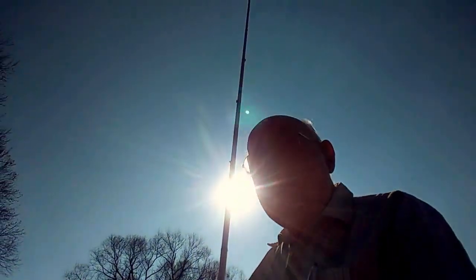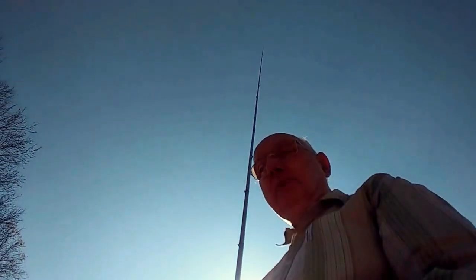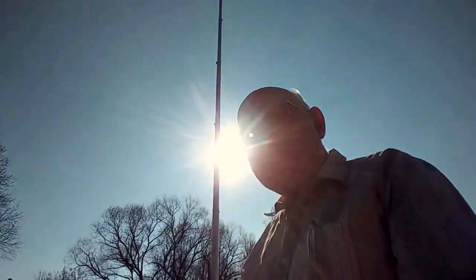It works pretty good. The antenna goes up for a ways, way up in the sky — 43 feet, freestanding vertical.